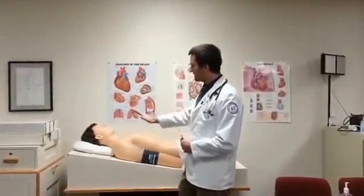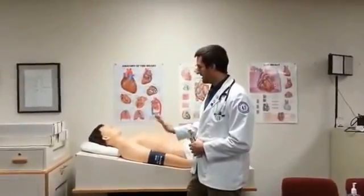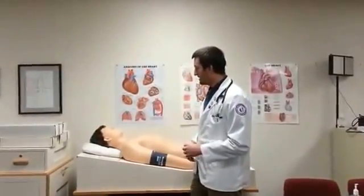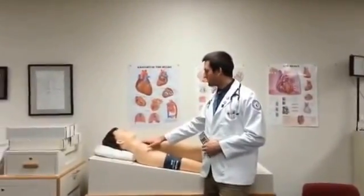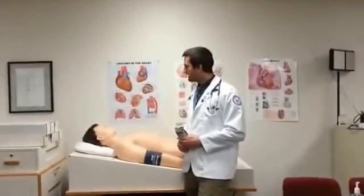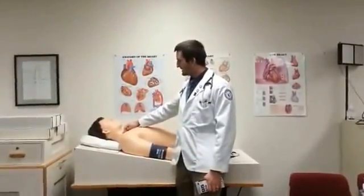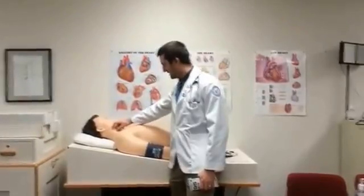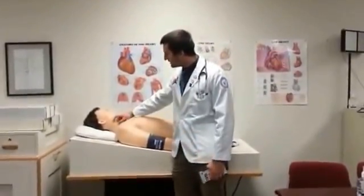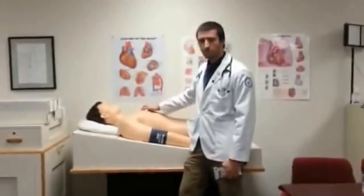I'd also have the patient in a 45 degree angle, and since this bed does not recline or move, I'm just going to pretend that this is a 45 degree angle. So once we're set in a 45 degree angle with the patient looking off to their right, I'm going to be noting for the internal jugular vein distension. What I'll be looking for is a pulsation within the neck, and once that pulsation is noted, I'm going to measure it in relationship to the sternal angle.